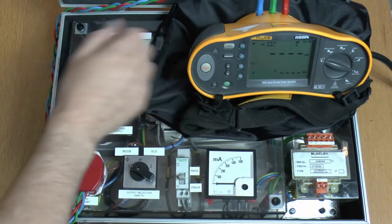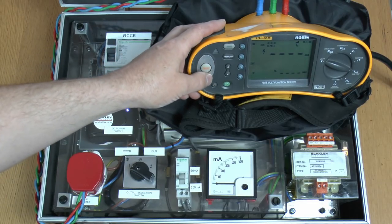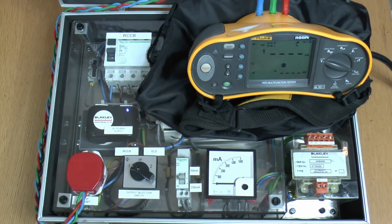And what we can also do is just do a ramp test to see what current it's actually tripping at. And again this is a 30mA RCD so we should see that at just below 30mA. So there it trips there at 27mA — again absolutely no problems with that at all.